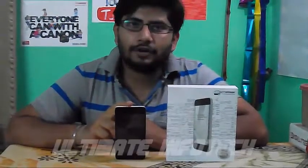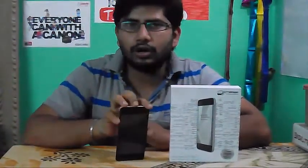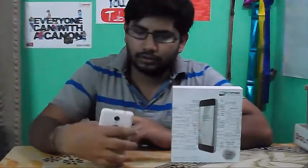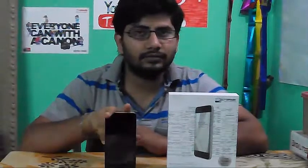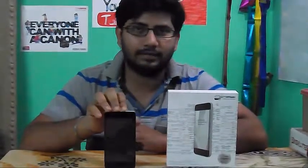Hello guys, my name is Sid from Ultimate Info Tech. Today is not a tutorial video, this is just a tech review video. So we are going to talk about this Micromax Unite 2. This is a new mobile I got and it's very impressive and a very nice mobile. I am going to show you and tell you everything special about it.